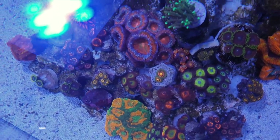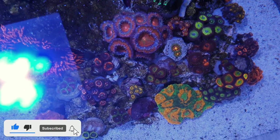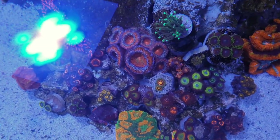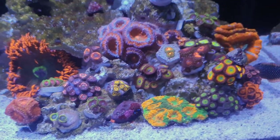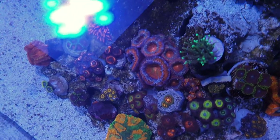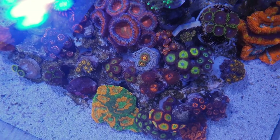That will pretty much do it for this week's episode on the little nano tank. Next week I think I'm going to do a little maintenance video on this tank so you can see how I maintain it. I've done one on the 250, so I thought I might as well show you how I maintain this little tank — and it's a lot easier to maintain than a bigger tank, I'll just say that. So make sure you're tuned in, make sure you're subscribed to the channel, and I'll catch you next week.